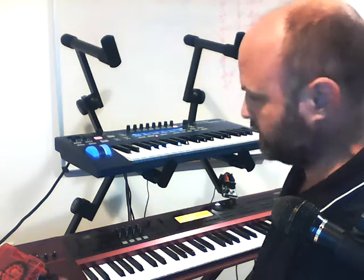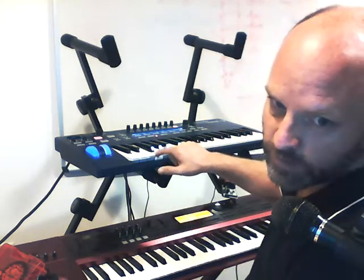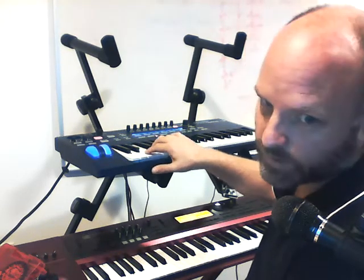One of the main capabilities that gives you something impossible on a regular keyboard is multiple versions of the same note. I have a plus-one key, plus-two key, minus-one, minus-two. And just so that you can play really fast, there are duplicates of them.